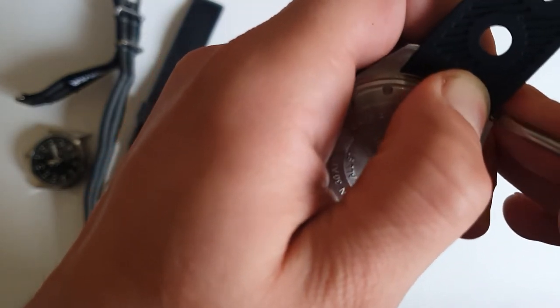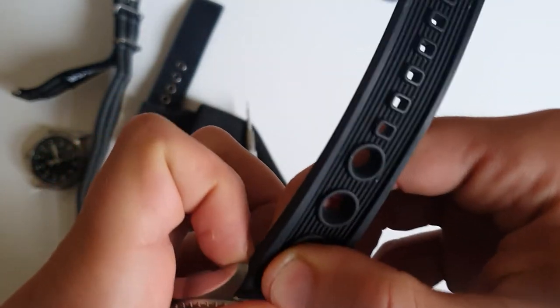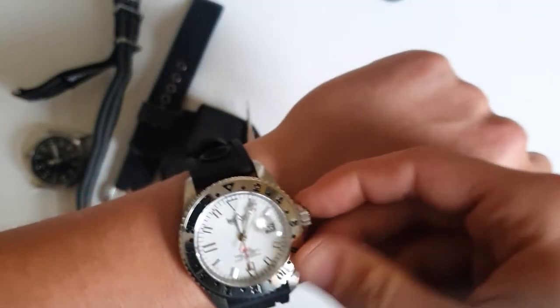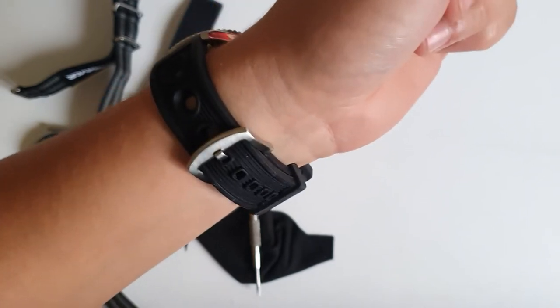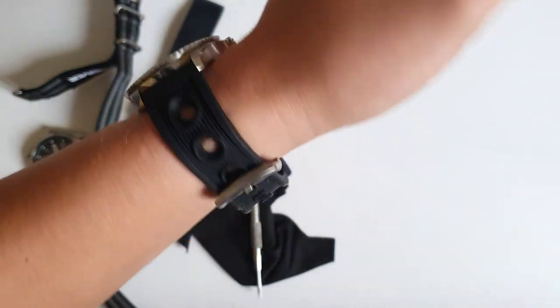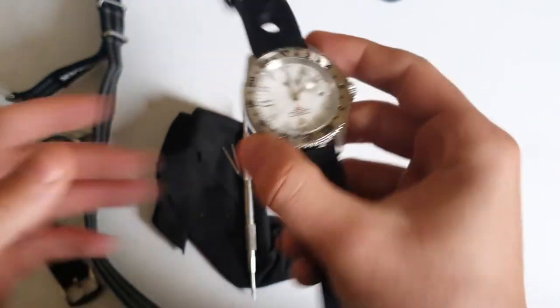The watch is German-made, but the caliber inside — I had to research it — is called DG3804B, and it's a Chinese GMT movement. People online say it's not a bad movement. I put it on the timegrapher and will show you the performance shortly. By the way, I've decided on selling this watch, so if you're interested and it's still for sale, write me a message and I'll send you this strap on top of it, because it looks really good with this strap.